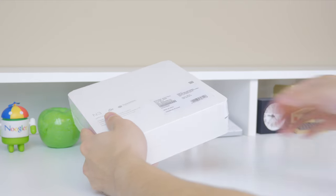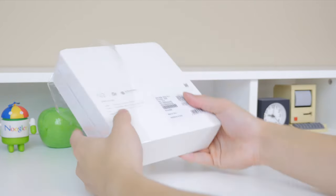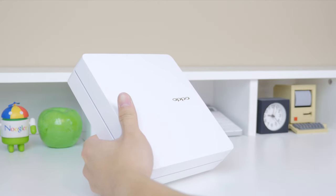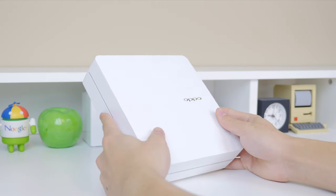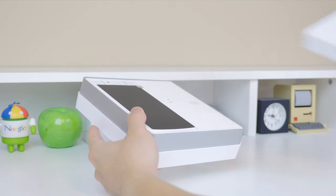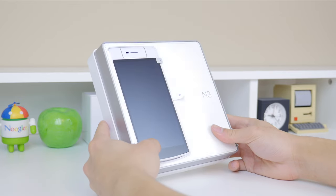Without further ado, let's get right into the unboxing. The first thing I notice is that the packaging is extremely high quality and very well built. I know some people don't care about that but the unboxing experience is always a nice plus. The shape reminds me of HEC boxes and it does have a nice plastic shell protecting the phone during shipping.